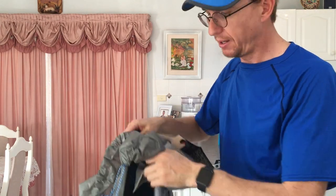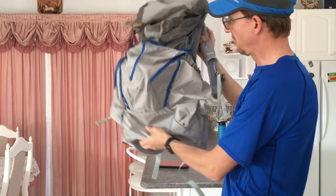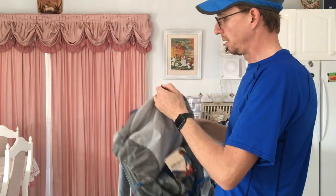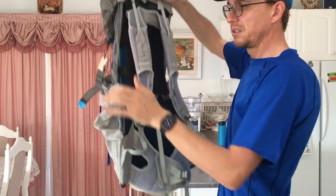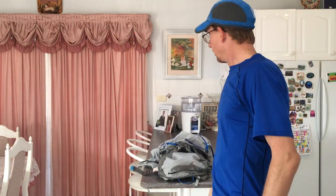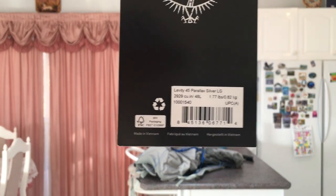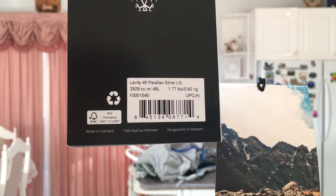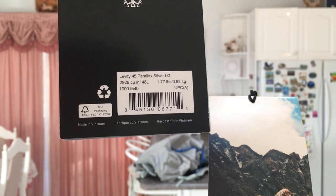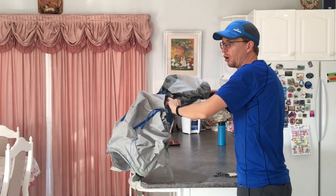I'm going to go load it up with my ultralight gear and see how it carries. There's a little pocket on the top for your keys. This is a large size. Looking at the tags - it's a 45-litre and the large size is actually 48 litres. Osprey says it should be 1.77 pounds or 0.82 kilos - 820 grams.